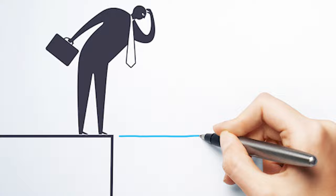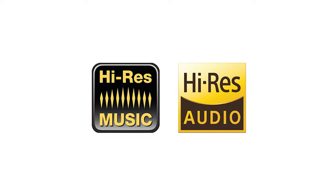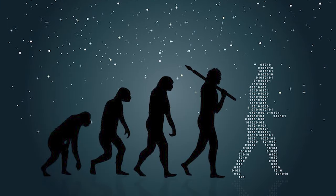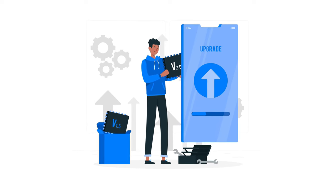Its only true limitation is that it cannot handle MQA yet. However, I think in the near future, as that type of quality becomes the standard, the DACs will have to evolve, which is what makes this unit so endearing — it's completely open-ended and can be upgraded at any time.